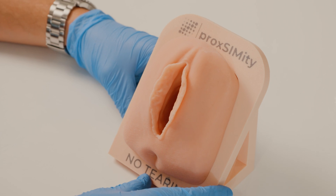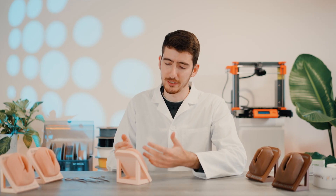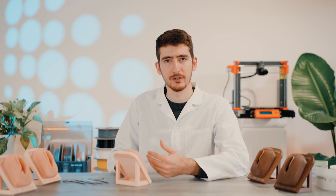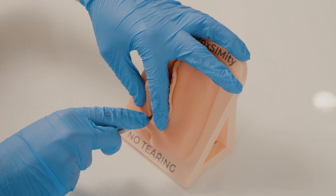First, position the simulator as the patient would be positioned during childbirth. Next, look at the anatomical landmarks and decide where you are going to be making an incision. After that, you can grab a scalpel or scissors and perform the incision.